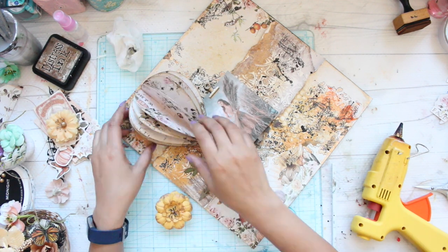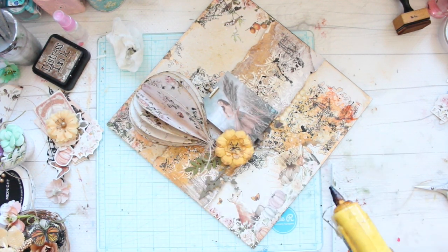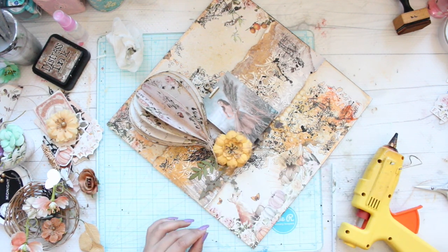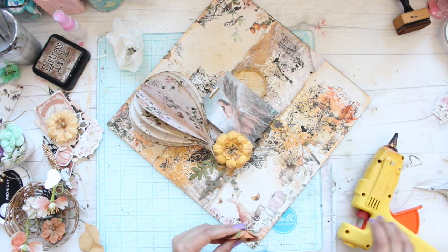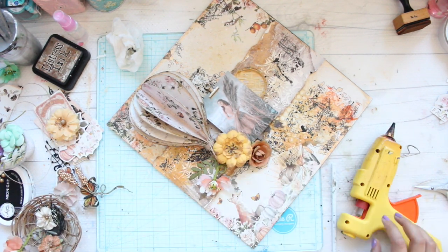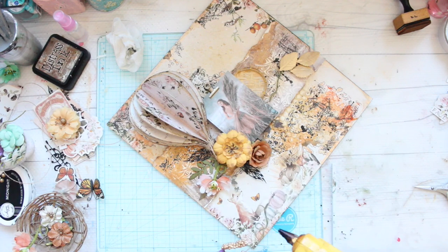I've embossed some chipboard pieces. The process is very simple — I took the chipboard piece, added some VersaFine ink on it, added an embossing powder, and used my heat gun. This process will instantly transform your chipboard.